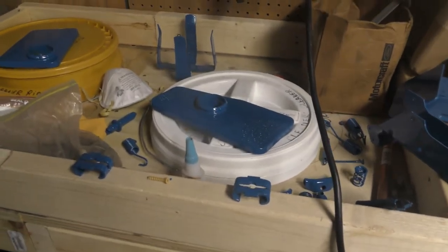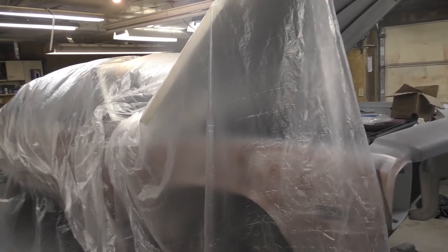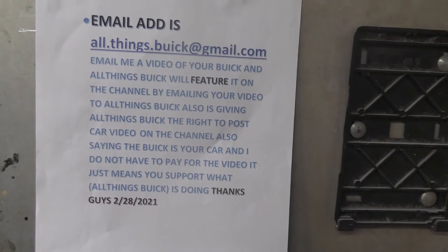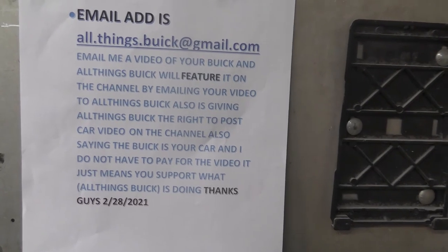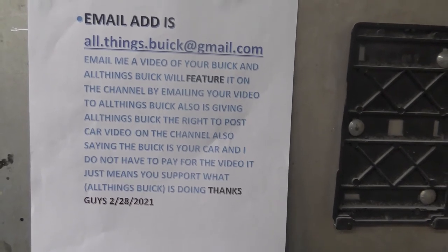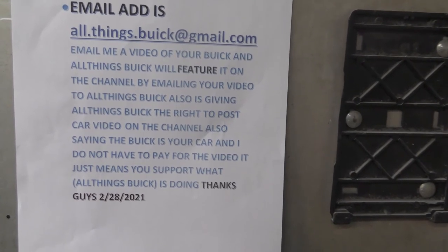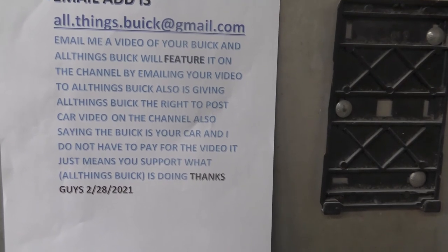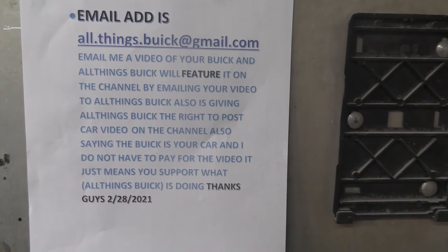Alright guys, hoping I can get this one done. Gotta get the windshields put in pretty soon on this baby — got it covered up because I was doing some spraying. The Showstopper is coming, guys. Hey, if you got a video you want to send me — your project build, your car if it's already clean, mint condition, number one through five car, whatever condition it is — the email address is on top: allthingsbuick at gmail.com. Send me a video and I will feature you on my channel. Thanks guys — share these videos, watch the whole thing, support my channel. I thank all that do. Share and like these videos, let a friend know.